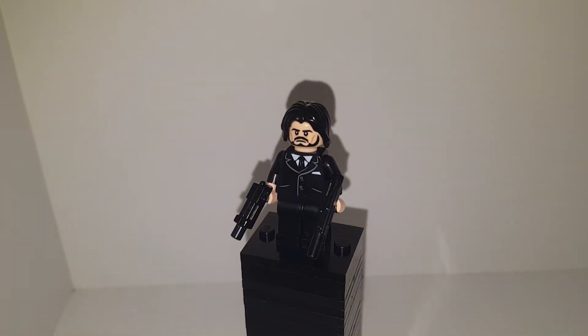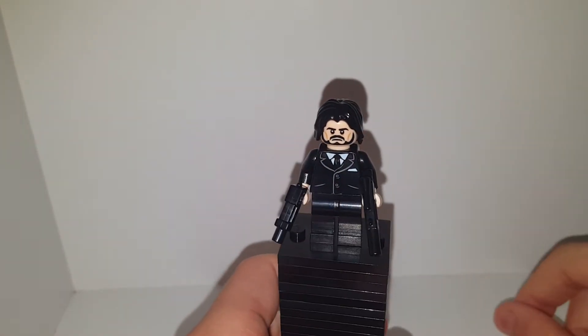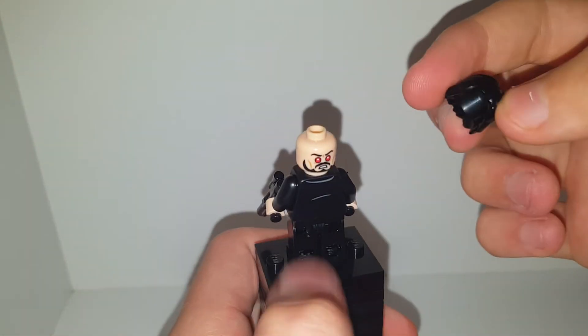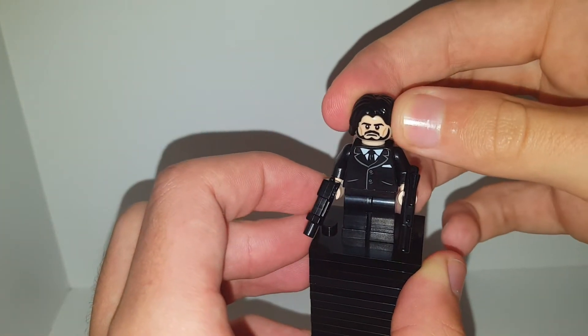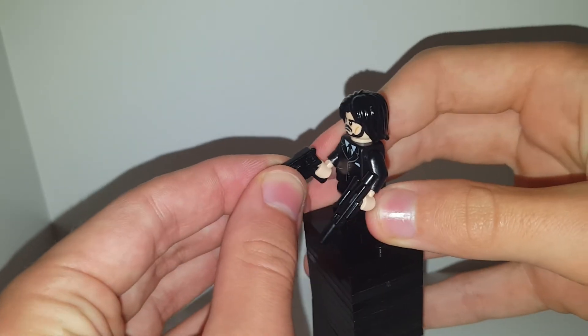Welcome back to another YouTube video. Today we are doing a Lego John Wick custom. I'm using the suit from the Genji figure in the Lego Overwatch set, General Zod's head from the Lego Batman minifigure series 1 or 2, and Lurky's hairpiece from the Thor Ragnarok set. I think this makes for a pretty cool John Wick.